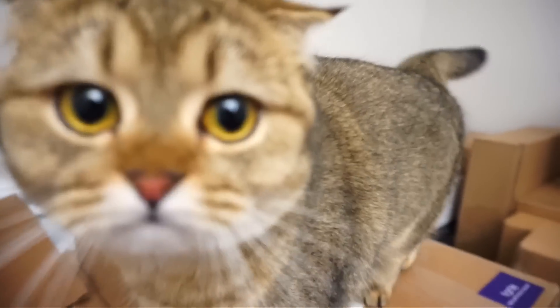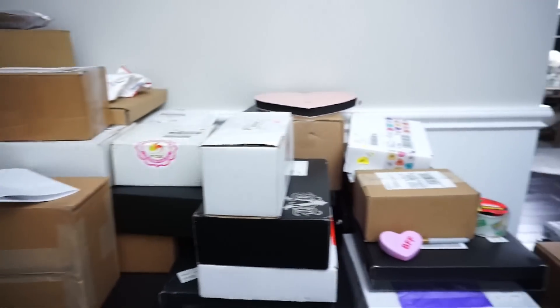Chai, what are we doing? Are you gonna help me unbox? This is like a cat's haven right here. Hi everyone, it's Carly and today I have a very exciting video. I have a big PR unboxing. I have way too many boxes behind me, but you guys said that you enjoy these videos and that you could watch these for an hour.